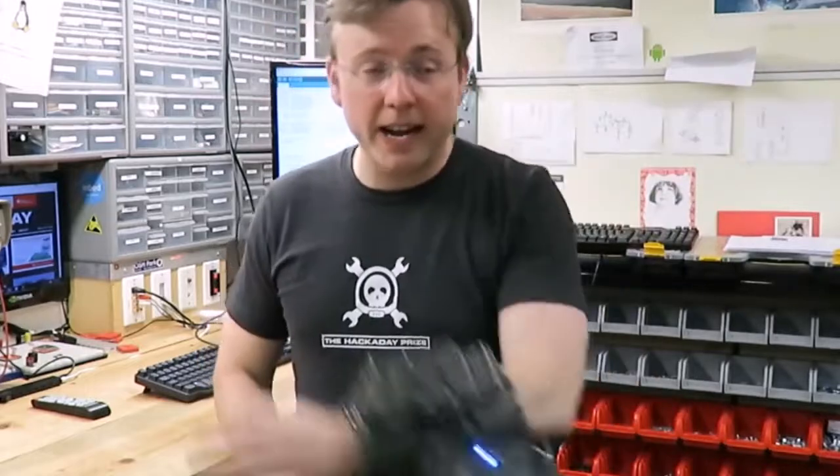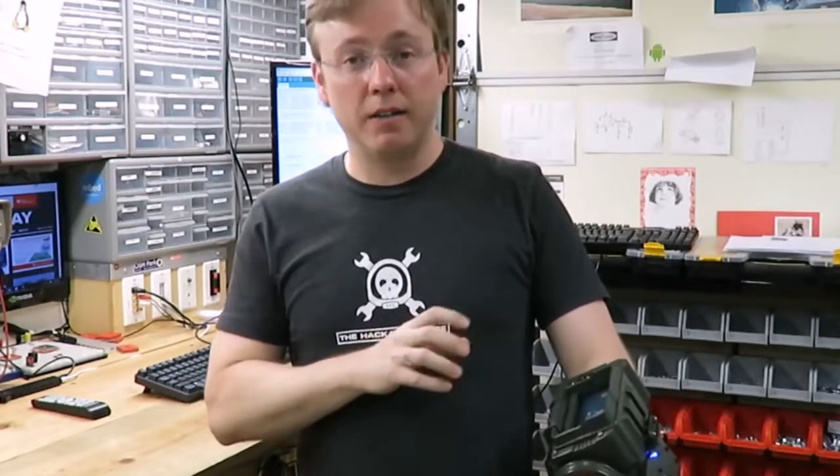One of them is the wearability. As you can see, this fits on very good. I can move my hand around and it stays put. This is a very wearable device that you can wear to a cosplay or any type of conference, you name it.